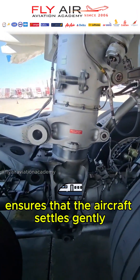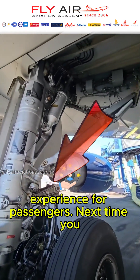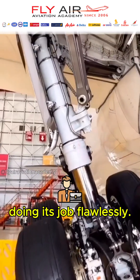This mechanism ensures that the aircraft settles gently onto the runway, protecting not only the plane, but also providing a comfortable experience for passengers. Next time you enjoy a smooth landing, you can thank the engineering marvel of the Olio Strut for doing its job flawlessly.